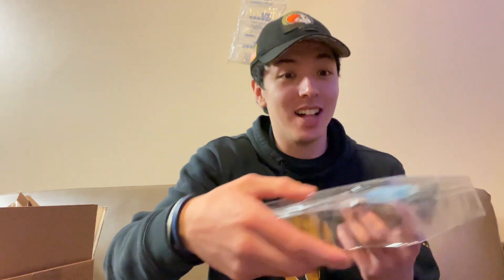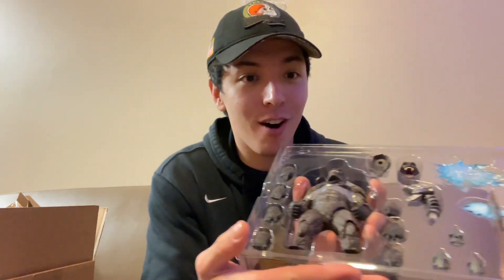Let me make sure I'm not forceful with this so the accessories don't go flying everywhere. Getting that plastic wrap off right there, guys — he comes with a lot, like look at all this stuff.